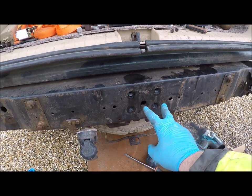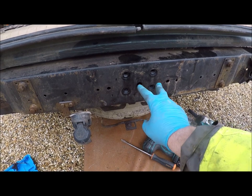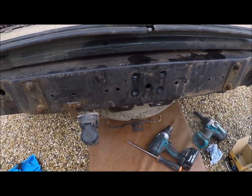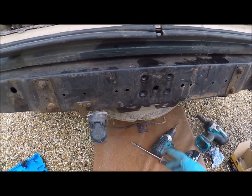Some people have just been literally using these bolts — these factory-fitted bolts — and putting their tow bar on. It's not that simple.